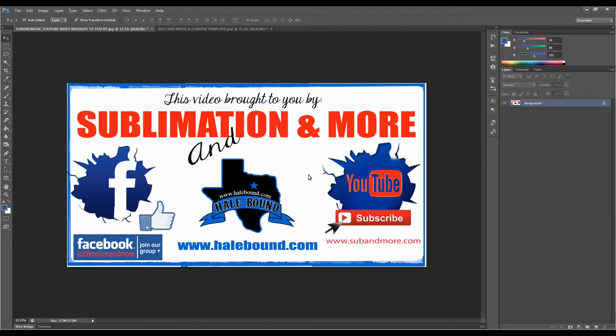Hey everyone, Amy here with Sublimation & More and Hellbound Designs. In this how-to video tutorial I'm going to show you how to print and press a coffee mug from start to finish using a convection oven.